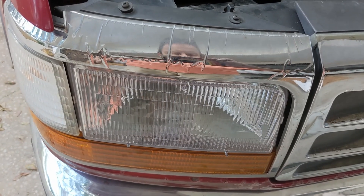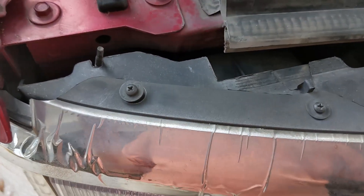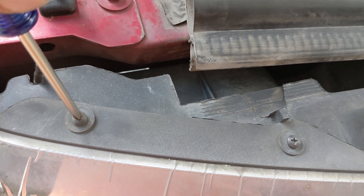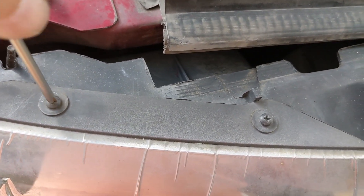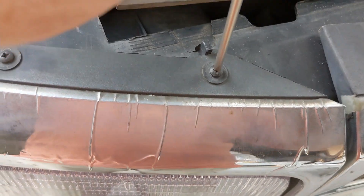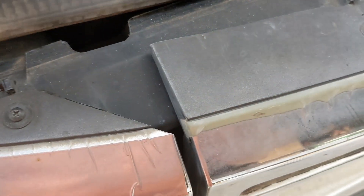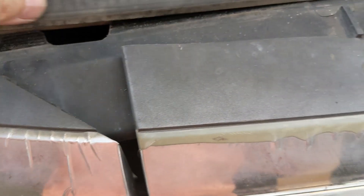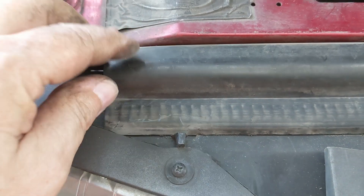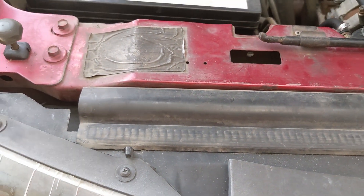I've tightened up the 11mm bolt on the inside and now we're just going to finish by nipping up these cross-head screws — don't have to go too crazy. These ones do have more robust metal clips, but still be thoughtful that there's quite a bit of plastic componentry around here. Then finally, the hood seal that we had pulled back — just push that back into its original location.